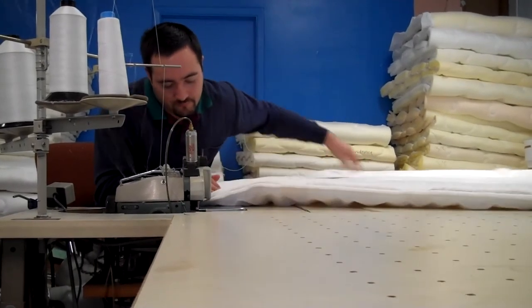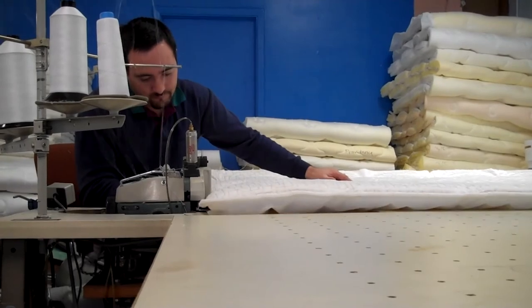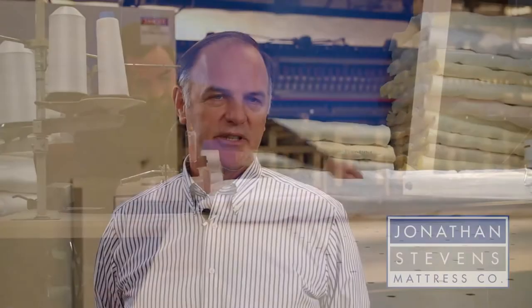Without that backing, the quilt doesn't have the lifespan because it breaks down and doesn't hold its resilience as long. It's allowed to push back into the mattress rather than push back up into you and support you properly.